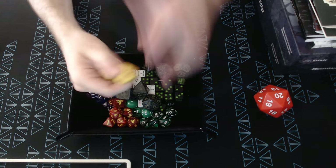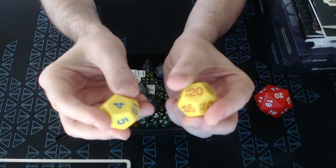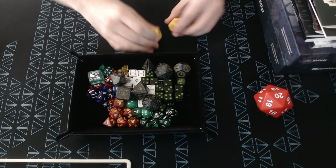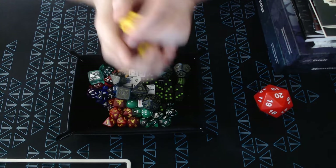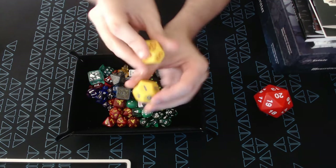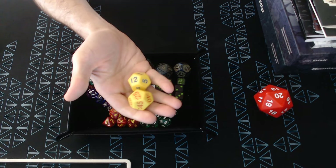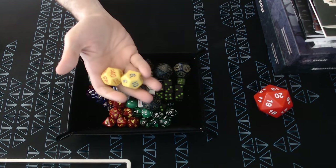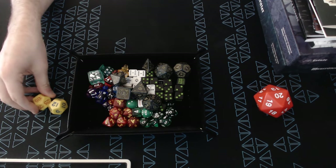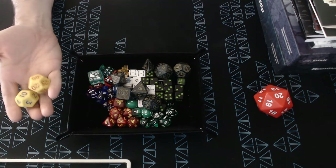I got these time dice. These are cool — they're both D12s, but one just has 1 through 12 on it, and the other has 5-minute increments. So you roll them together and you get a time — in this case, 8:05, or 5:05, or 1:20. You could roll another D2 or flip a coin to make it AM or PM. If I'm tracking time in a dungeon, I'll keep them to the side and mark them up as time runs out.